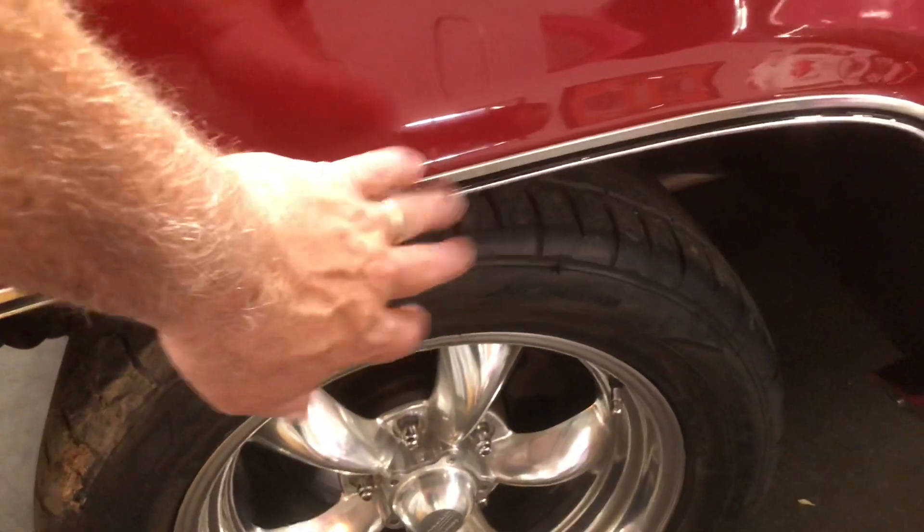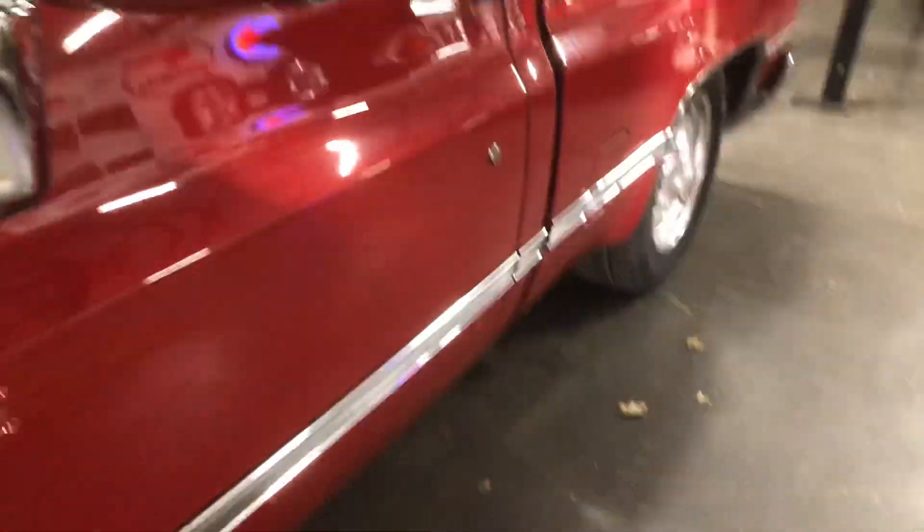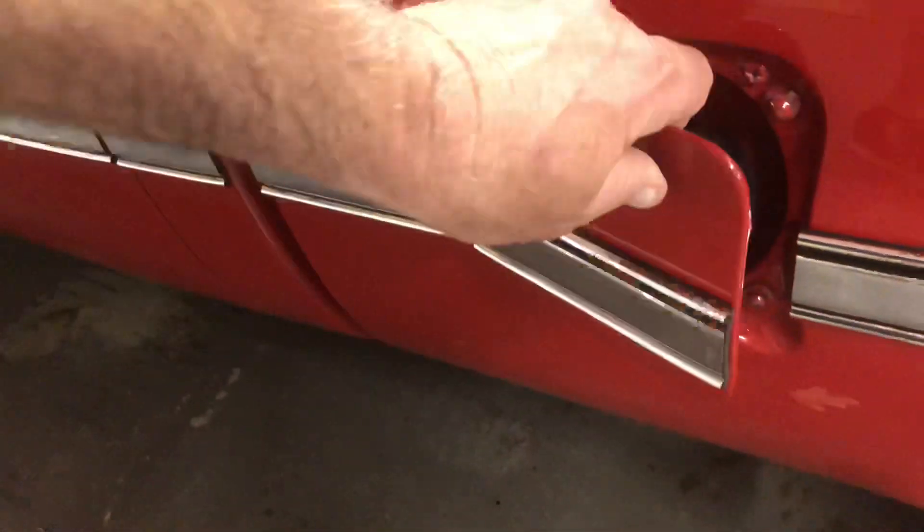Brand new wheel well moldings, brand new body side molding. It is just laser straight down through there. Bed liner again on the inside.